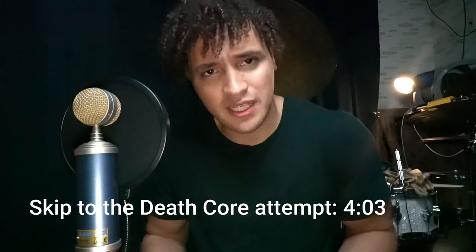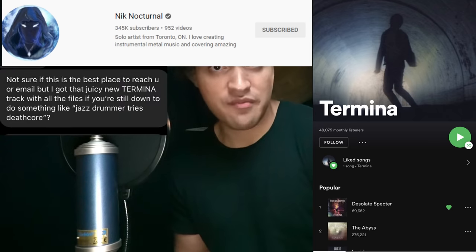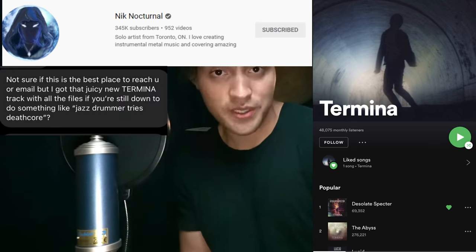The other day I was just chilling out, watching some Line of Roofs, and the homie Nick Nocturnal from the famous band Termina hit me up and said, 'Yo dude, you should cover this new deathcore track that we just recorded.'